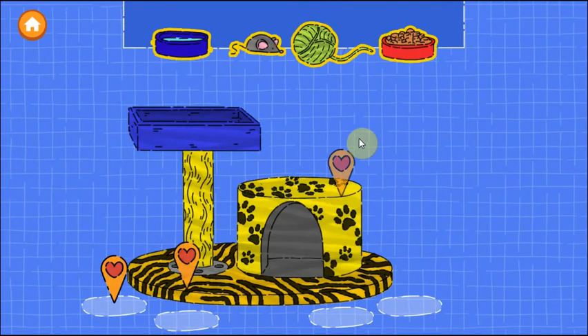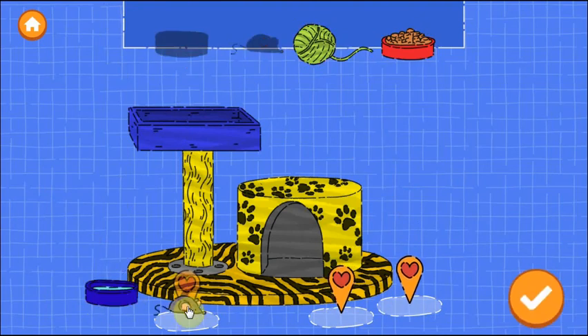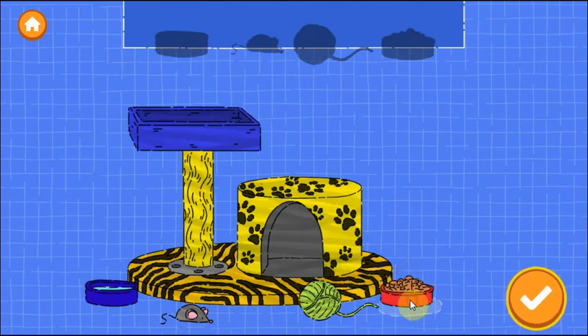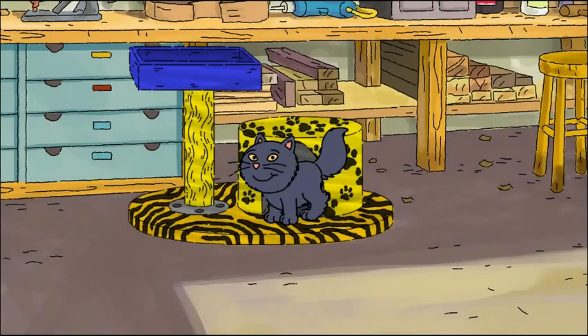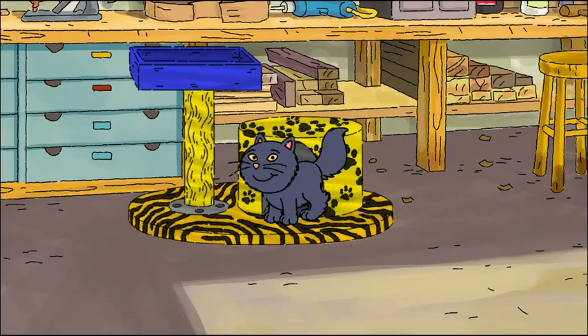Drag things in to make the cat happy. Tap the next button to continue. Nice job building a home for the animal. The cat loves it!